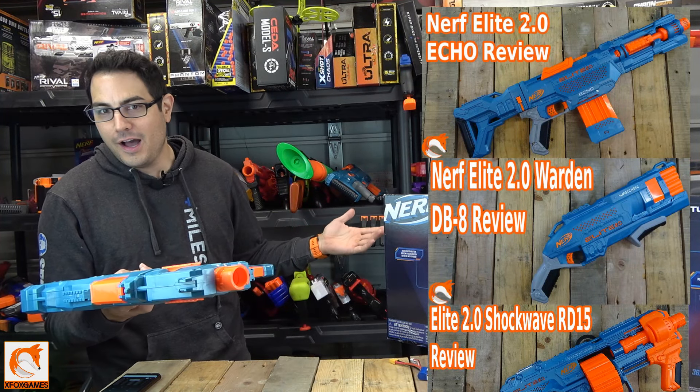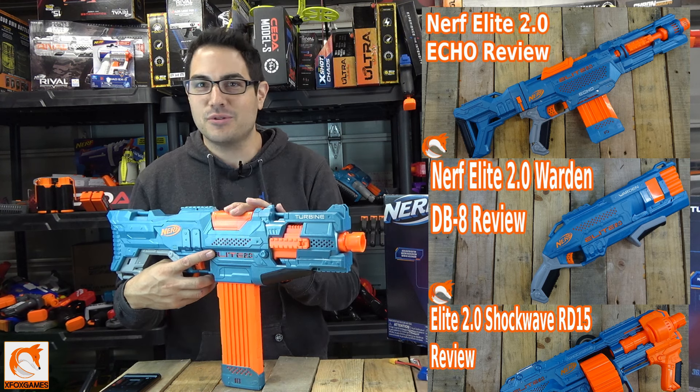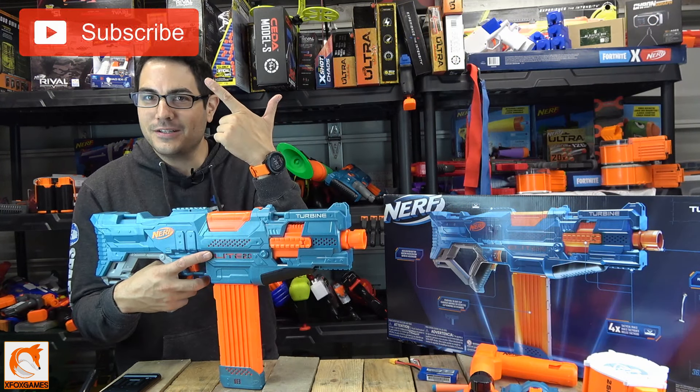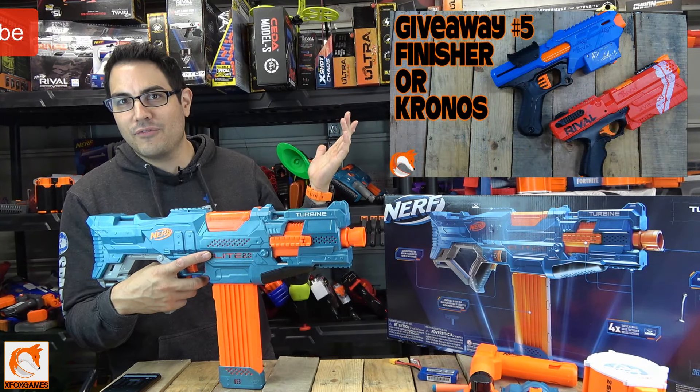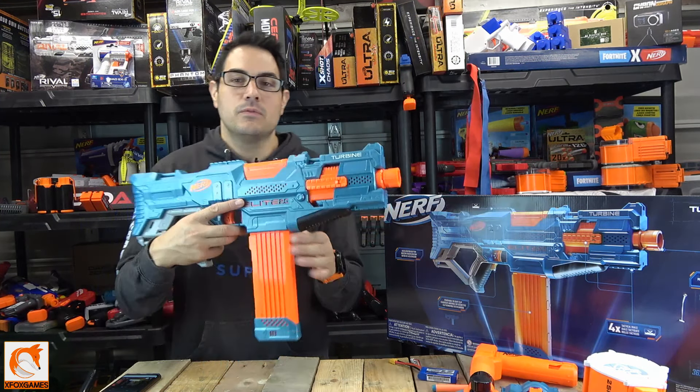Some of them good, some of them bad, some of them were just all right. Now what's crazy is probably like 90% of you guys who watch these videos aren't even subscribed, so take two seconds, subscribe, get in on some of the giveaways we're doing. Anyways, let's hop right into this.